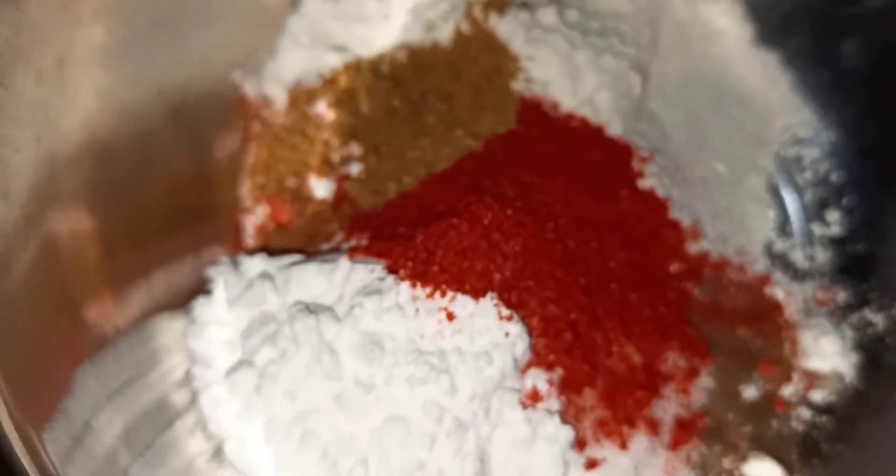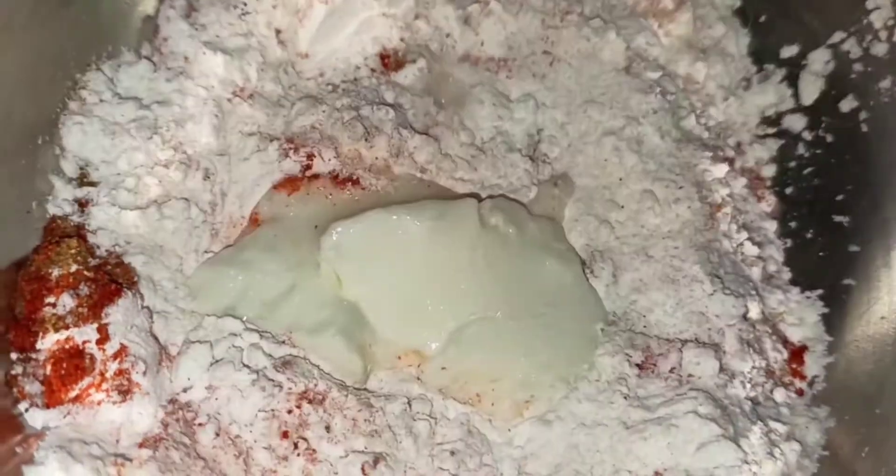Add 1 spoon of curd and mix. Add 1 spoon of water. Mix it to form a small batter in a bowl.